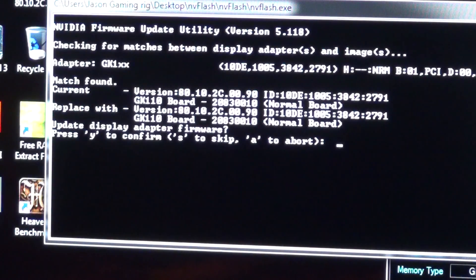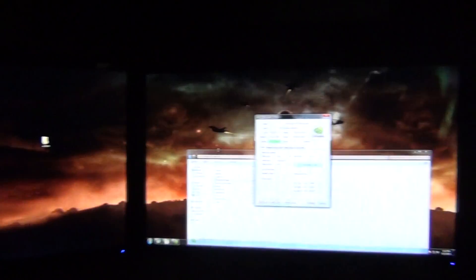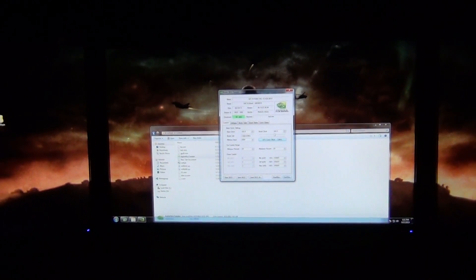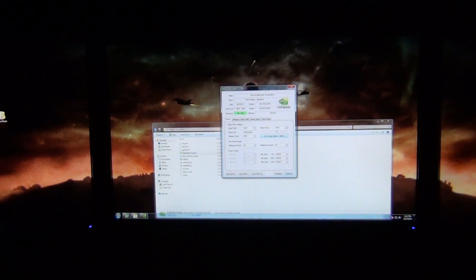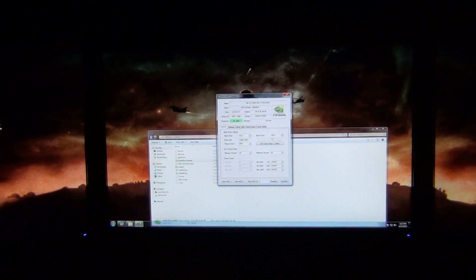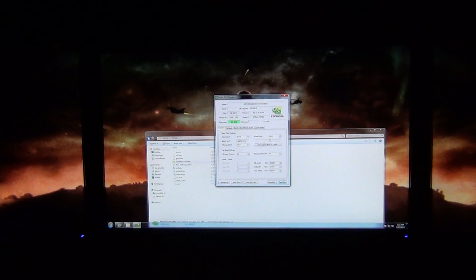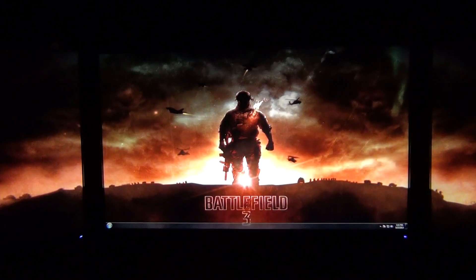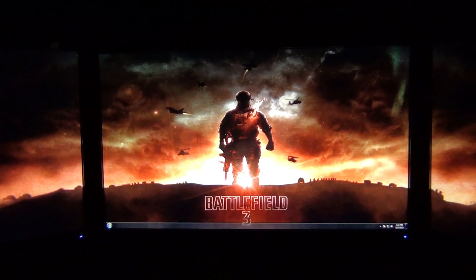From there all you have to hit is yes for GPU 1, then yes again for GPU 2, and that's it — you've flashed your cards. Now after that, say you rebooted and you're running a Rampage IV Extreme board. I'm going to abort that and exit out of GPU-Z — let me close everything out.